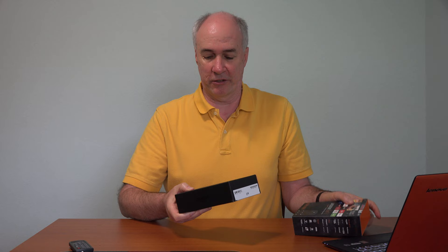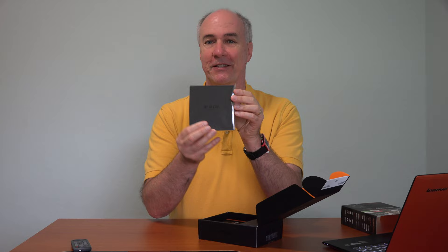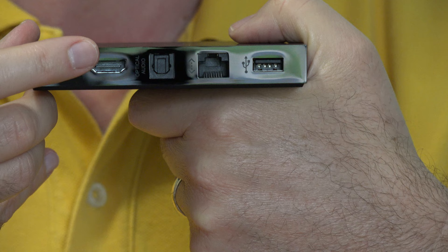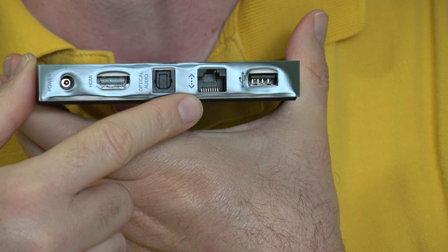This comes pre-registered to your Amazon account, so any content you've purchased — movies or other things — you should have access to from this little box. This is a small box; the Roku 3 has got to be at least twice the thickness of this, but it is fairly heavy. I'm surprised by how small it is. On the back is where all the action happens: there's the port for power, HDMI — it does not come with an HDMI cable; if you don't have one, they offer to sell you that separately. There's also an optical audio port if you have that type of sound system, a regular wired LAN connection port, and at the end is a USB port.